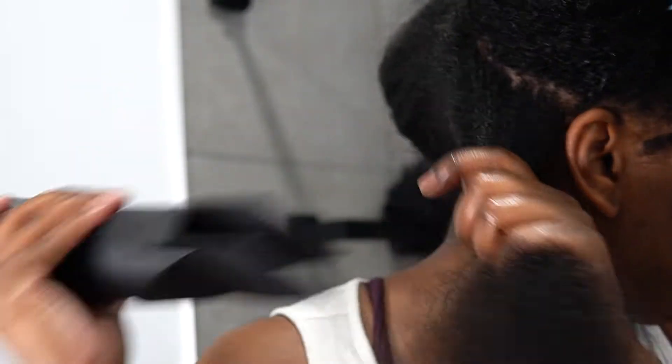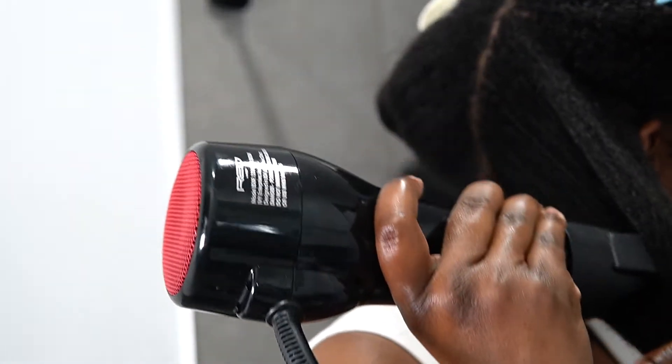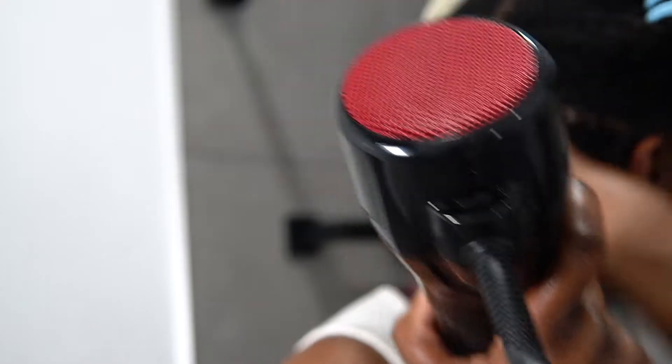Once you have the technique down, honestly, like wash days, anything that you are doing with your hair will be easier. All you've got to do is get those tangles out. I really like this blow dryer because I can twist it.